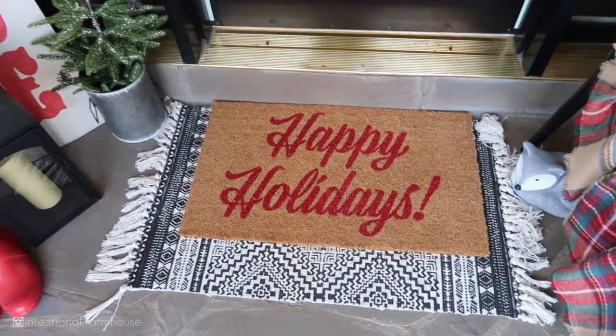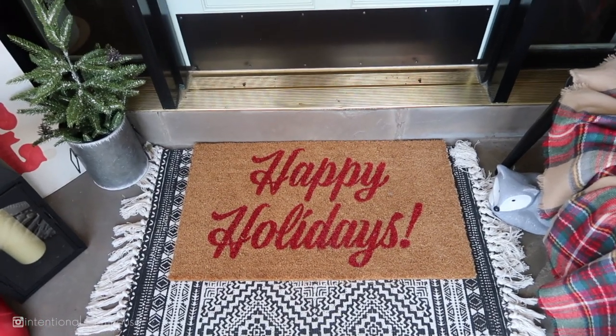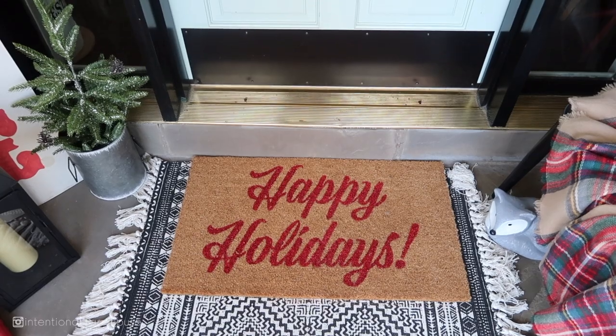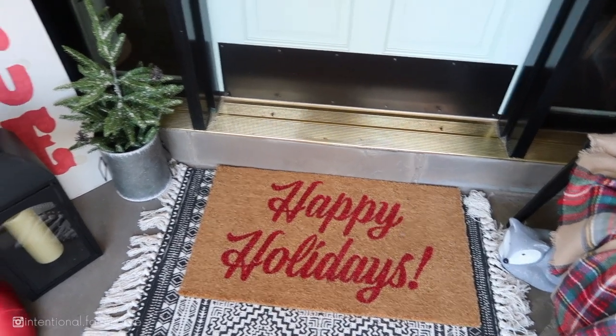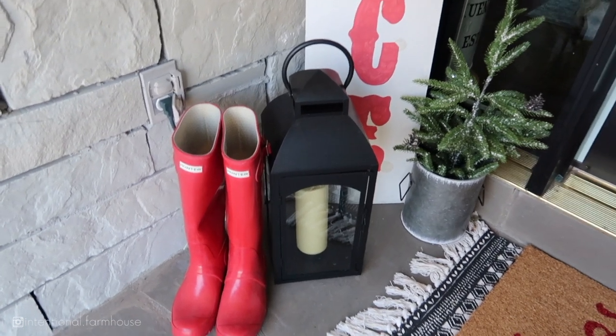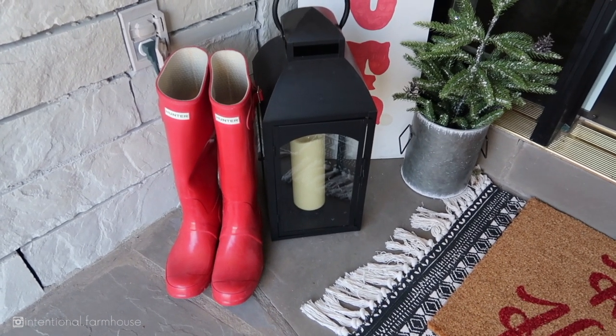Down below I still have Mr. Fox, and our main rug is still the same from fall. I just added this Happy Holidays rug from Target this year.